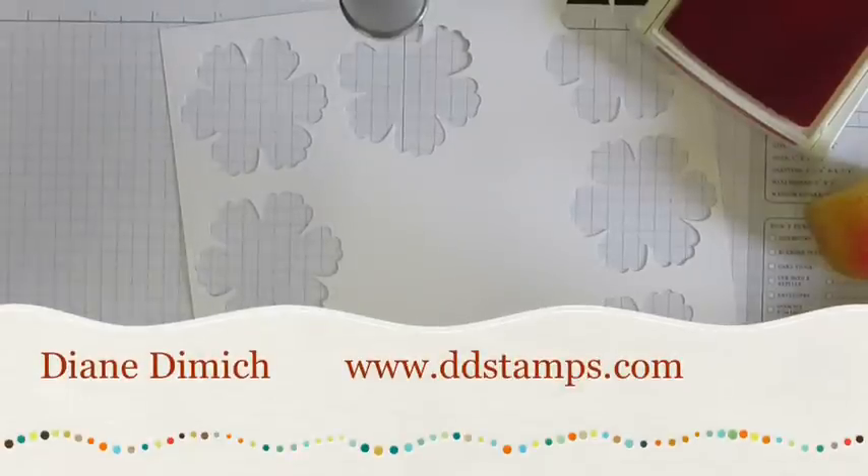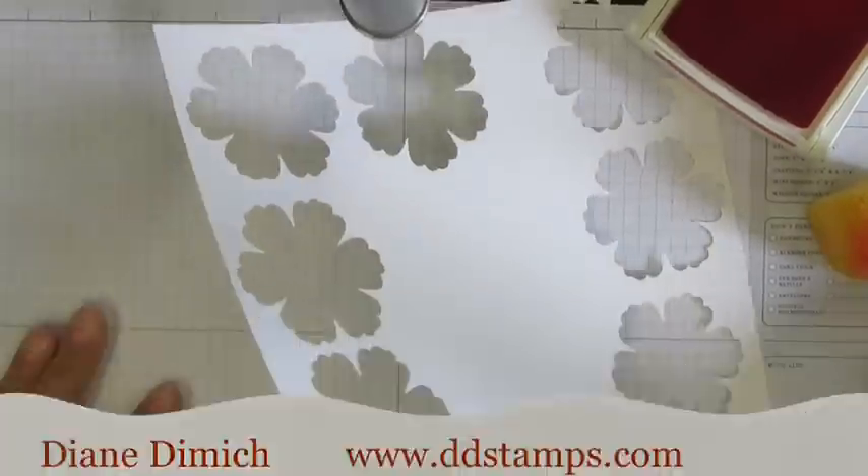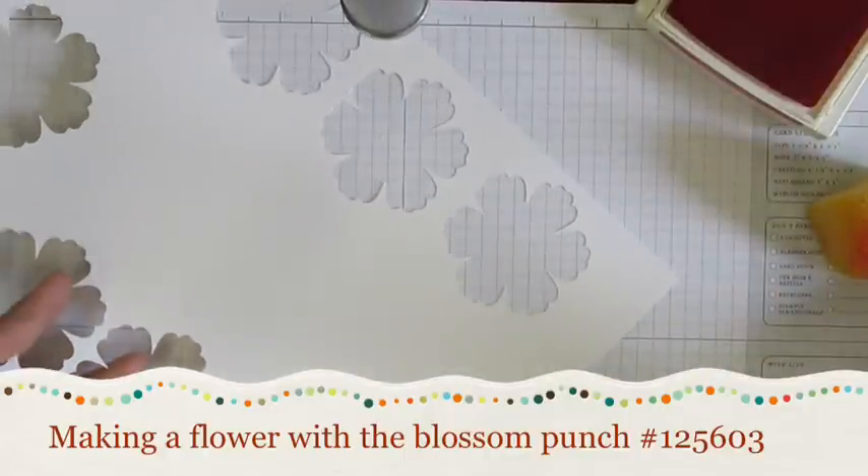Hi Stampers, it's me Diane Dimich from ddstamps.com and I am going to do just a real short video on how to make a paper flower.